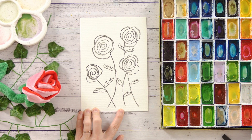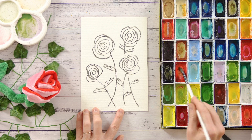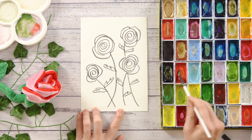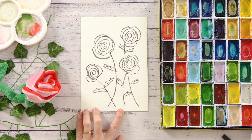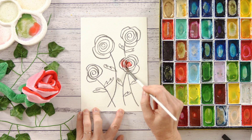Beautiful! Alright, it's time to add some colour to these, so let's just grab a small brush and I'm going to start with a nice beautiful red colour, mix a little bit on my plate here, a bit more water and let's just start adding in the colour here.